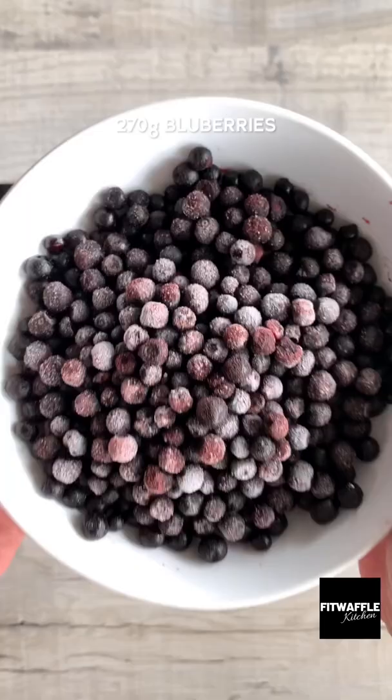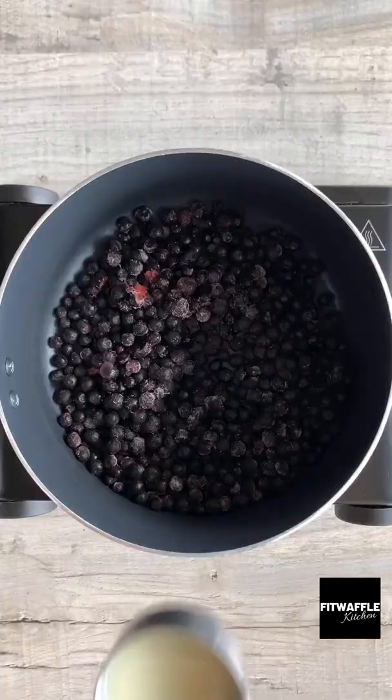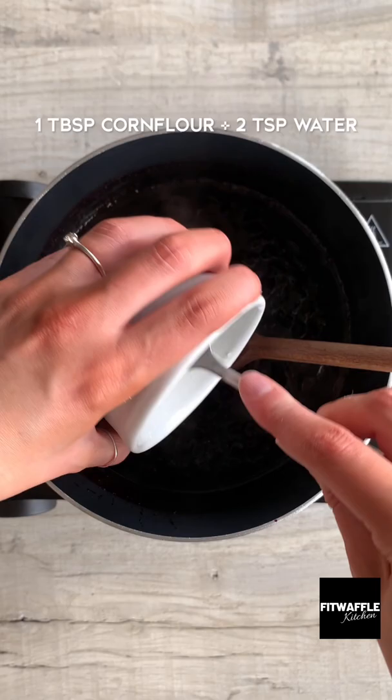For the jam, add blueberries, lemon juice and caster sugar to a saucepan and simmer for 5 minutes. Then add corn flour and mix until combined, then allow to cool.